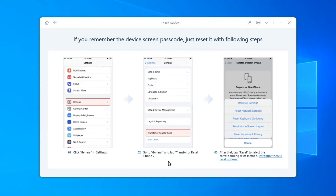Here is how: go to Settings, click General, scroll down to the bottom and click Reset. Then you can select one option to fix your device issues.